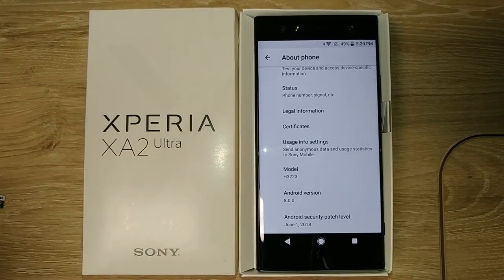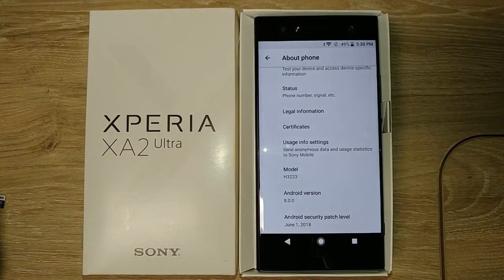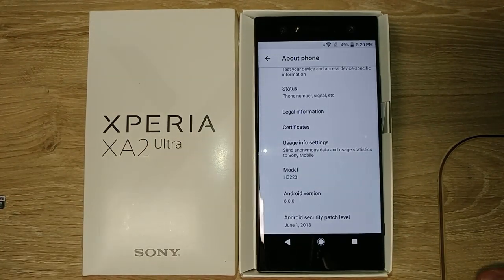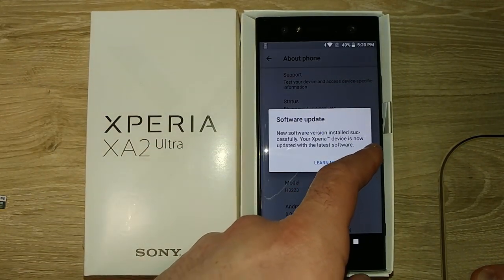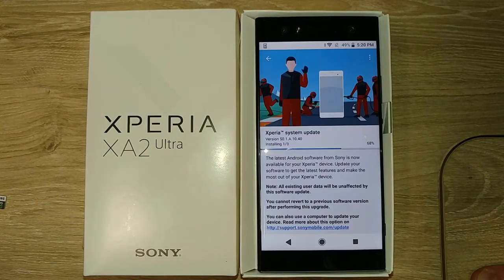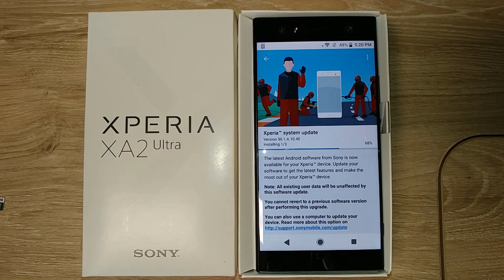Now we're on the June 1st security patch. That's probably the most we're going to get for now — it's July 29th and I don't know if the July version has been released for Sony yet. There's another update coming in. Battery percentage is going down a little more, but it's keeping up to date.